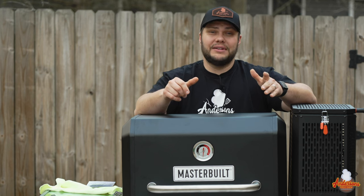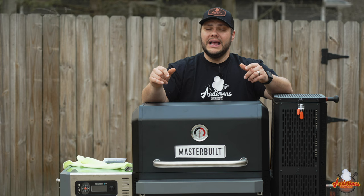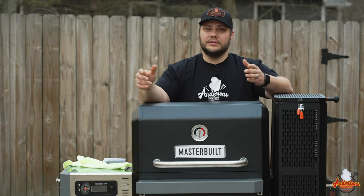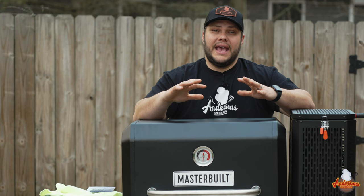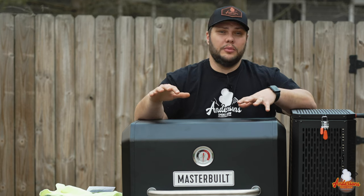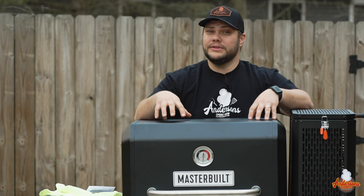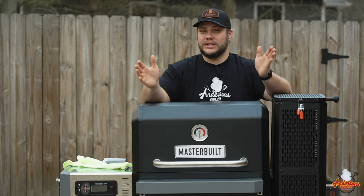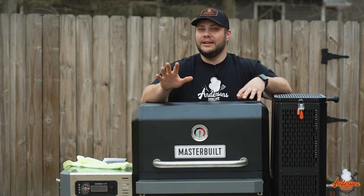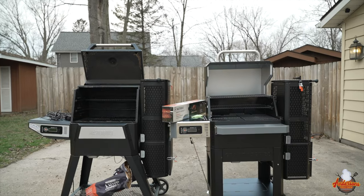There are other charcoal grills like this on the market — the Chargriller Gravity 980 is a little bigger with a different configuration — but where this one shines over the Chargriller is that the temperature goes down to 150 degrees, whereas the Chargriller only goes to 200 minimum. I like to smoke salmon and I keep temperatures below 180 degrees — that's my sweet spot. A lot of grills in this market don't go as low as the Masterbuilt Gravity Series, and that huge temperature range is a key selling point for me.